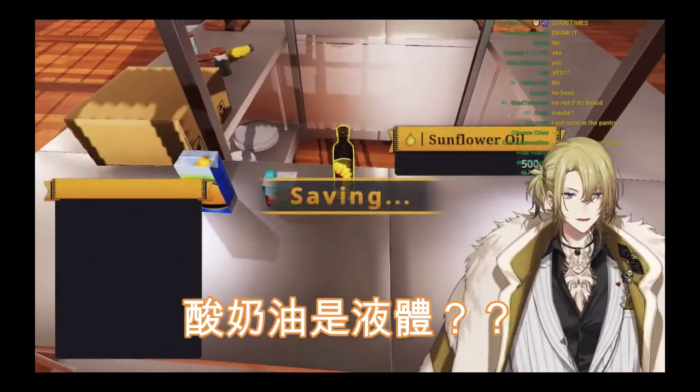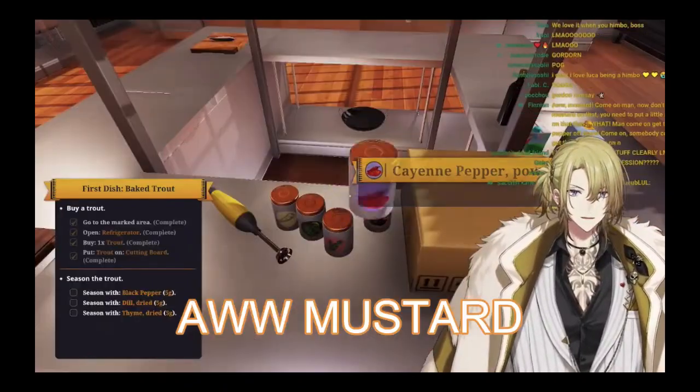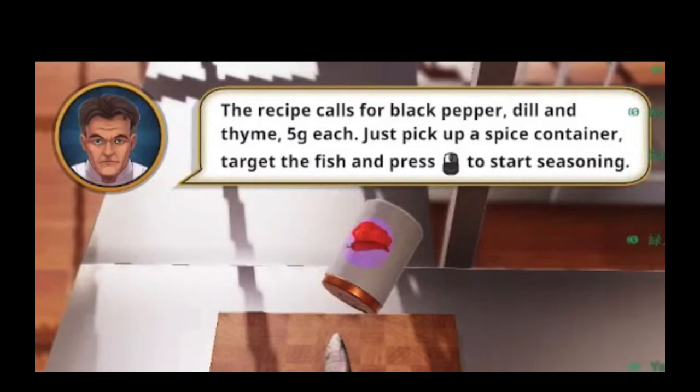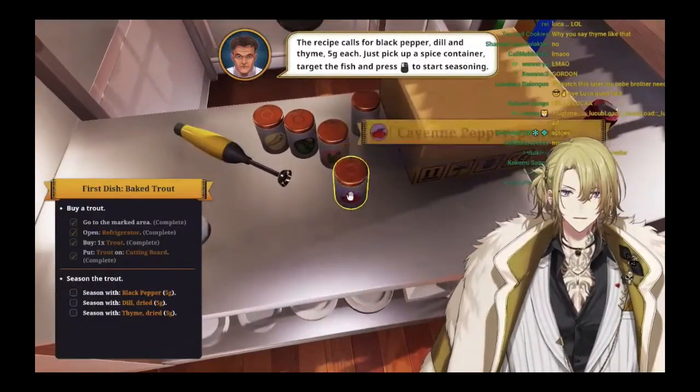Sour cream's a liquid? Damn, my life's a lie. Oh, mustard. Good one. Good one.